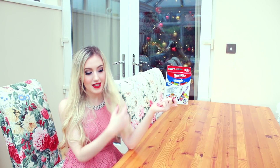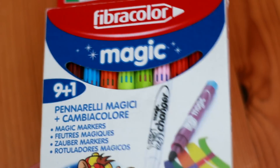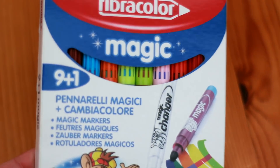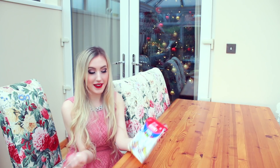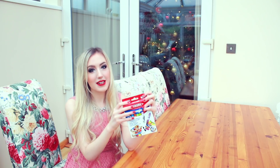The second thing I've got are these. This is basically my childhood. I had some of these when I was really little and the pens can actually change colour. You get a white pen in the pack and it changes the colour of the other pens. It's amazing, it's like magic! I've got a video planned where I'm actually using these, so I can't wait to show you. I'm not going to give you an example in this video because I want it to be a surprise.